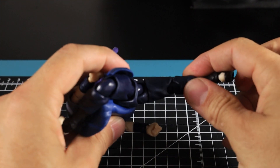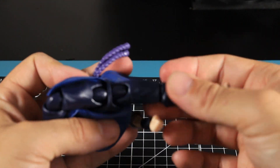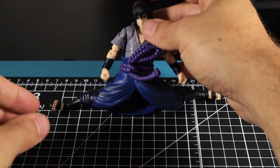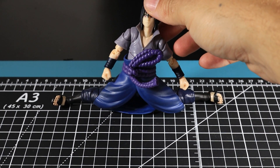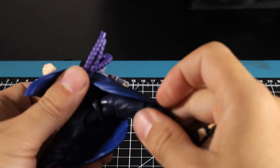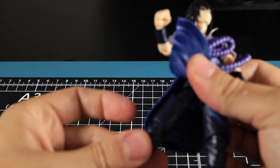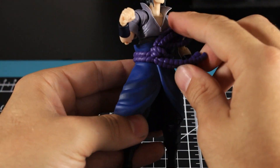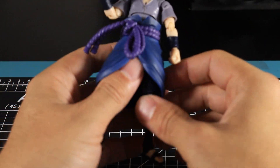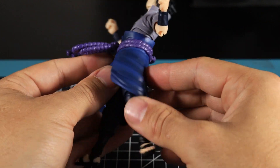He's got the Tamashii Nations Figuarts hip separation joint. The full hip swivel goes around quite well — he can basically do the full splits! Sasuke Uchiha doing the splits — I'm impressed with that. The same articulation carries across the other leg. The soft goods don't hinder the figure at all — they just bend out of the way as you move the legs, which is a really nice touch.